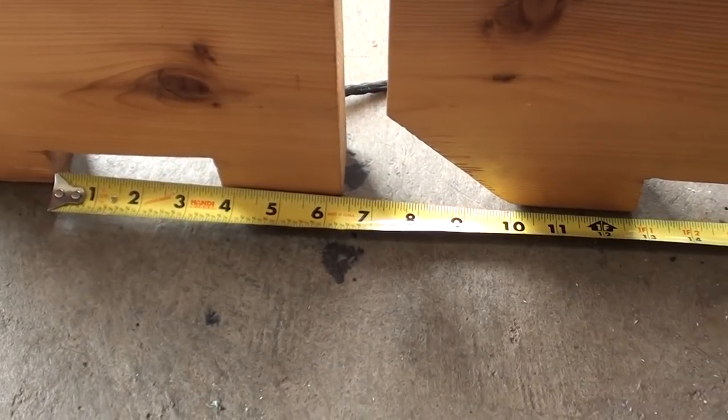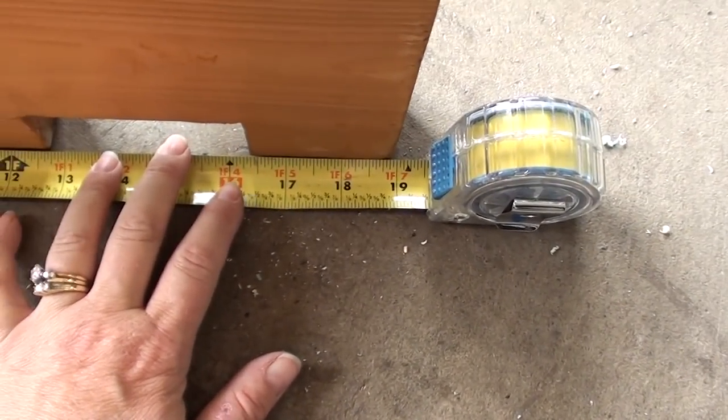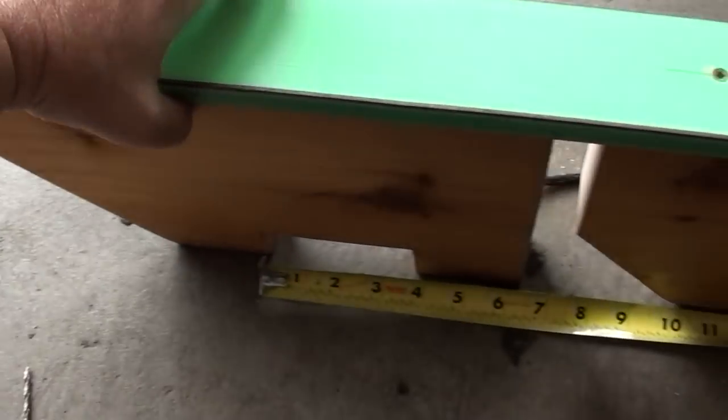When it came time to put the front supports in, I had to make sure I maintained that 16.5 inch distance that I measured in the beginning of the video. That way my cross supports will stay between the molded-in runners on the sled.